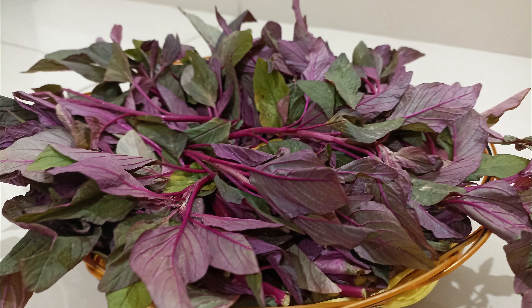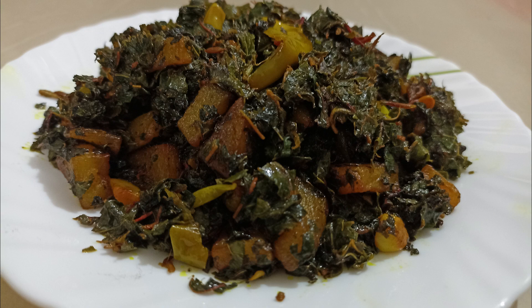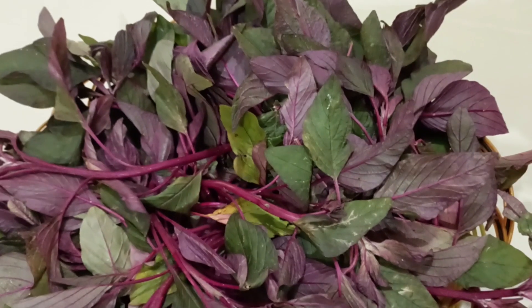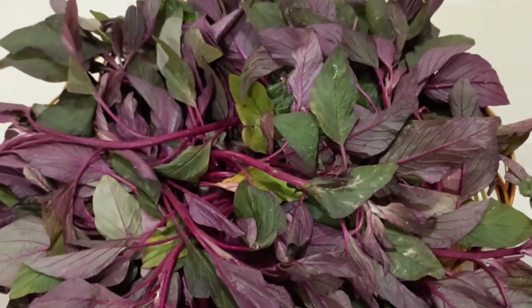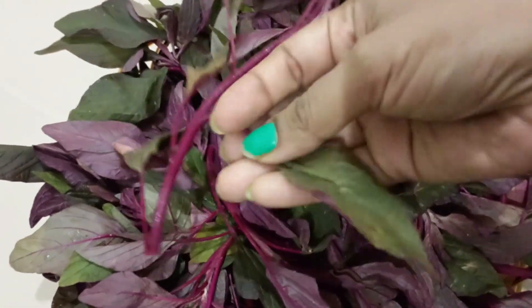Hello viewers, welcome to my channel. In this video I will share with you the recipe of red amaranth leaves sabzi. For making this recipe I have taken 250 grams of red amaranth leaves. I will remove the leaves from the stem and then wash them.